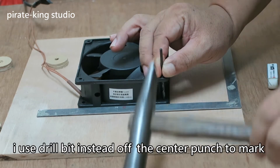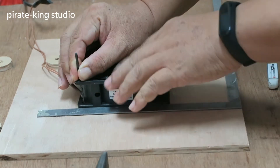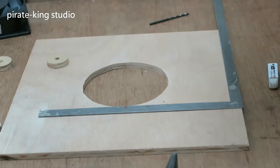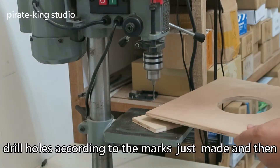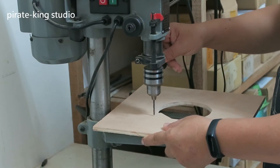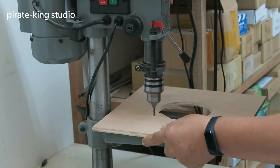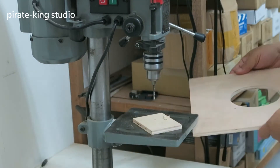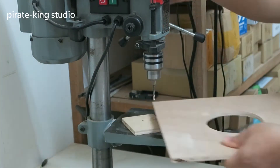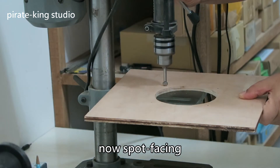Use the drill bit instead of the center punch to mark. Draw holes according to the mark. Then use the drill bit to adjust the valve position and use the hose to lock the screw to fix the valve.